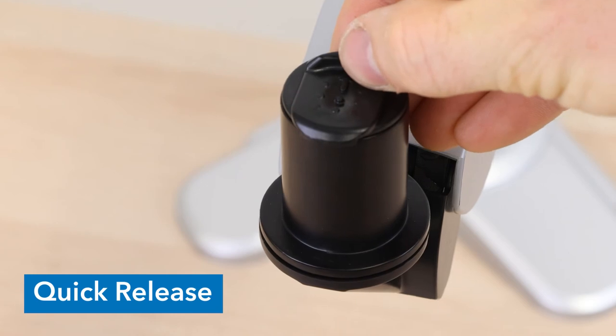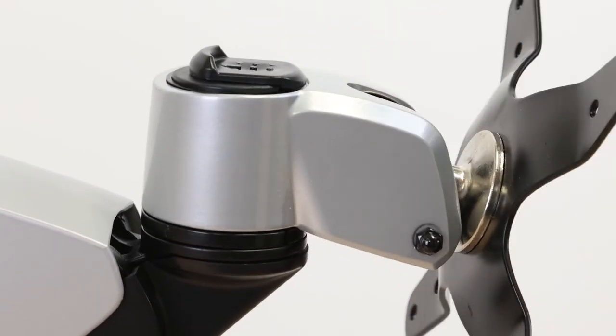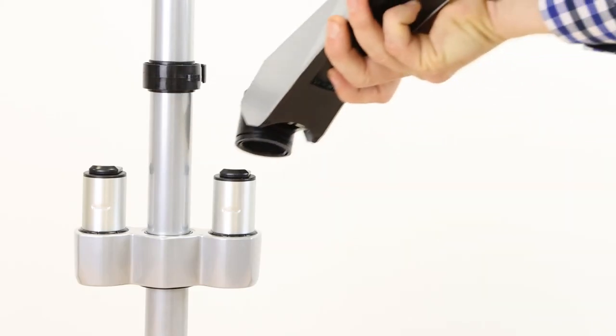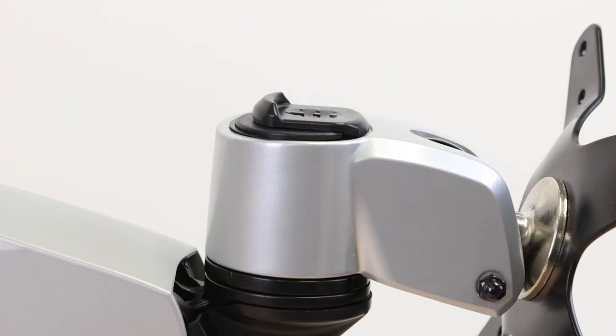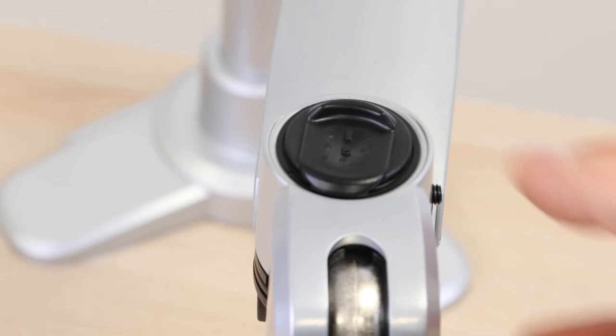Troubleshooting. Quick release assembly and removal. To assemble your mount, simply slide the open end of a component onto the clip end until it clicks into place. To remove a component, pull back on the clip and slide the component off.